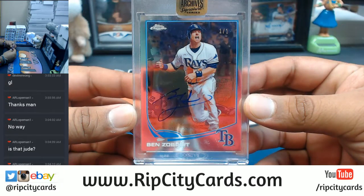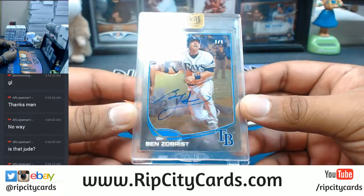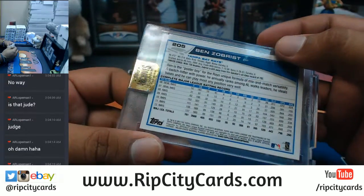Ben Zobrist, one of one for the Rays — from Bowman Chrome. What year is that from? 2013.